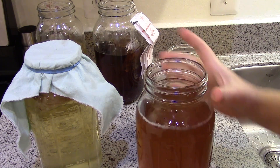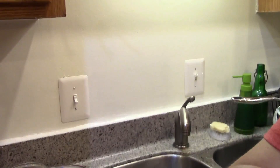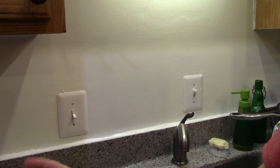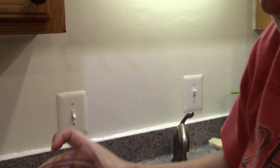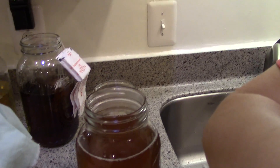I have a batch of finished kombucha here and I want to show you how I know when it's ready for the second ferment. If you look closely you can see bubbles rising from the bottom — that's how I know it's ready.